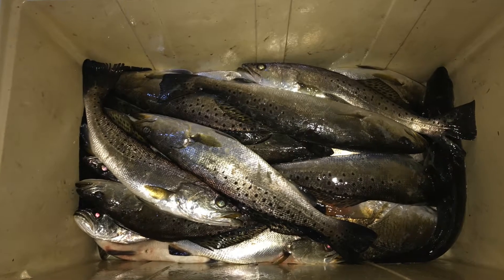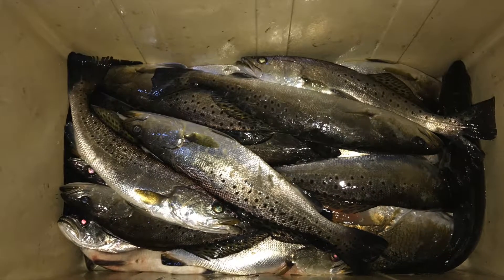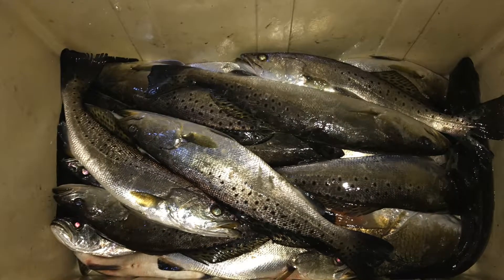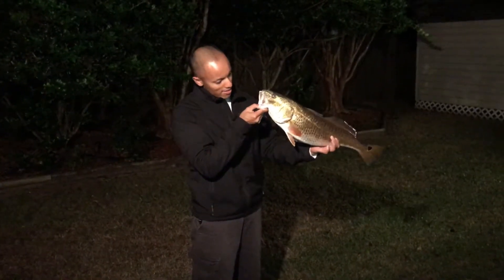Hi, what's up YouTube? One thing that I love to do is go night fishing in my kayak. I caught a few specks and I caught one nice size red. In today's video I'm going to show you what it looks like inside of a redfish's mouth and a speckled trout's mouth.